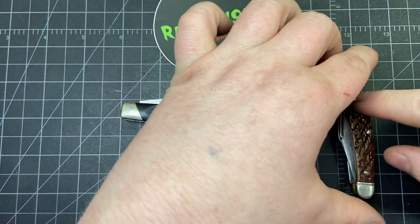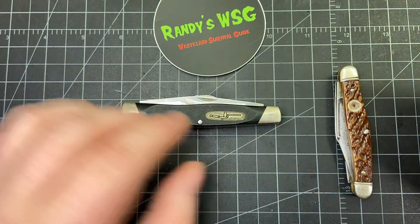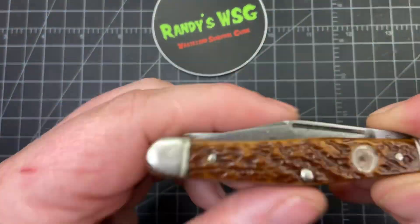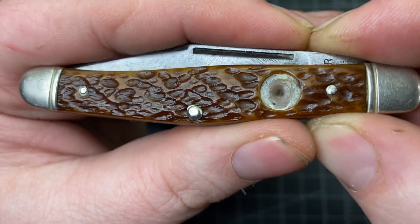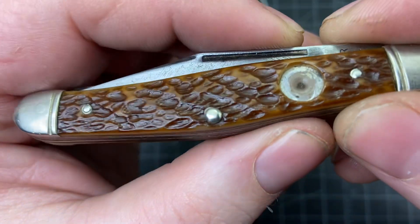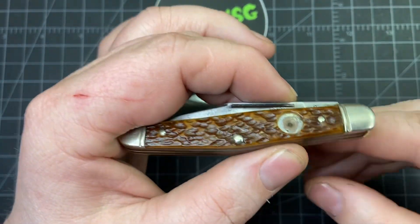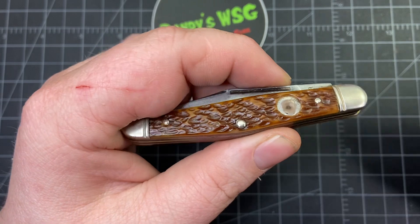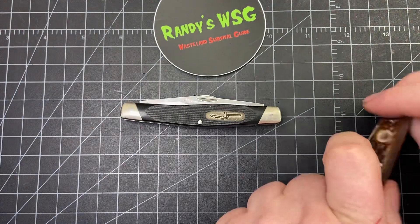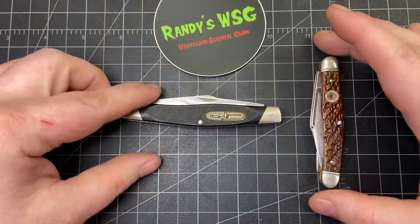I sent an email to Boker asking where I can find a shield, and I think they're going to send me one for free — they just needed the size. It was hard for me to measure, so it's either 8mm or 9mm. I told them 8mm, but they said they don't have a lot of knives with an 8mm shield, so it's probably 9mm. They're going to send me both, and it sounds like they're sending it for free. Very cool.